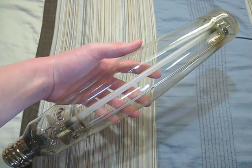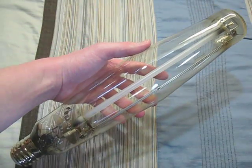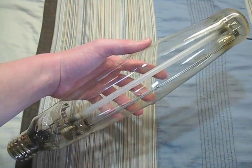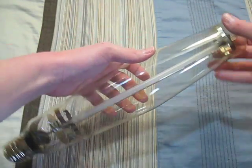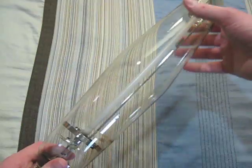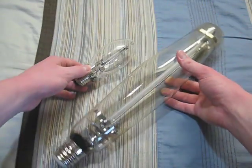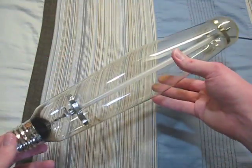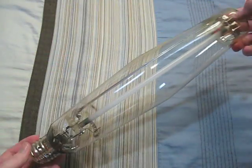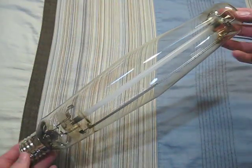This first high pressure sodium bulb is one of my favorites. It's my GE 1000 watt bulb. As you can see, it's very large compared to this 70 watt high pressure sodium bulb. This bulb still works — it does cycle — but I don't have a ballast for it.